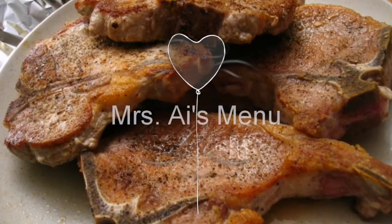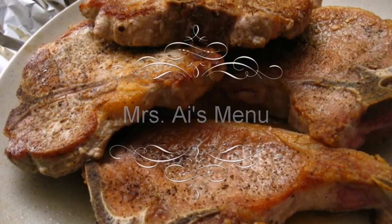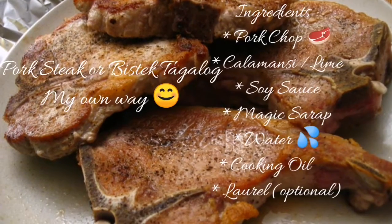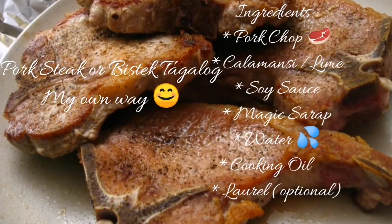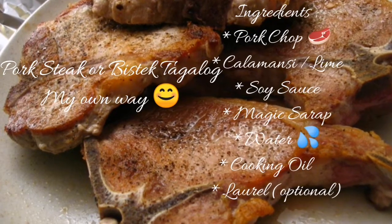Hi guys, this is Mrs. I and today we are going to talk about food. We will have pork steak — I'll be doing this my own way. Please check the ingredients we need.